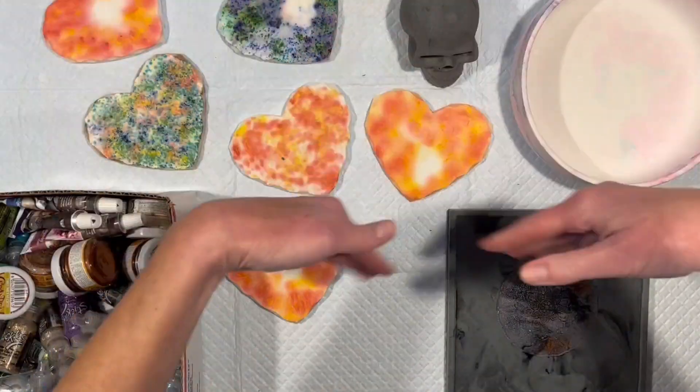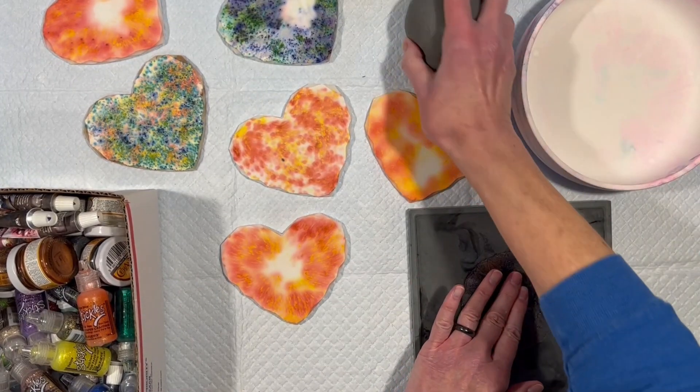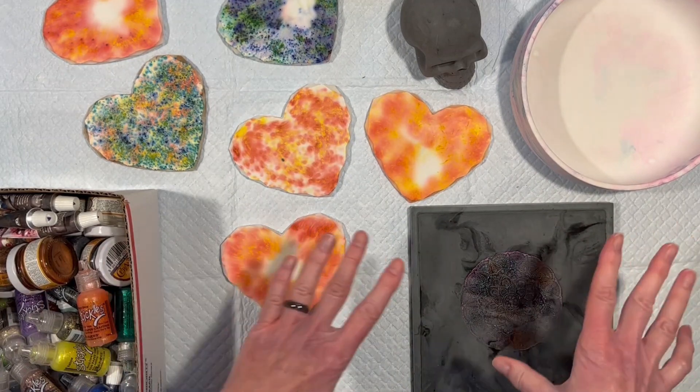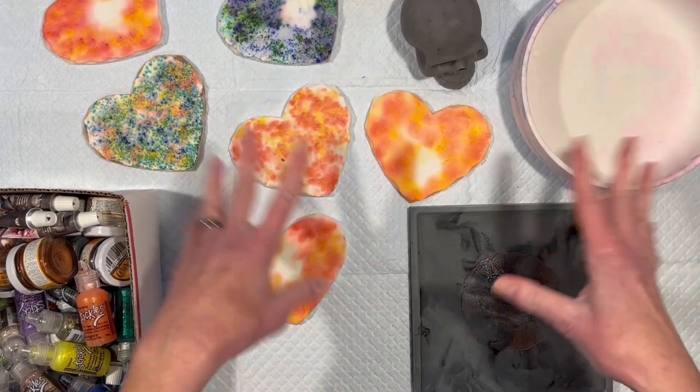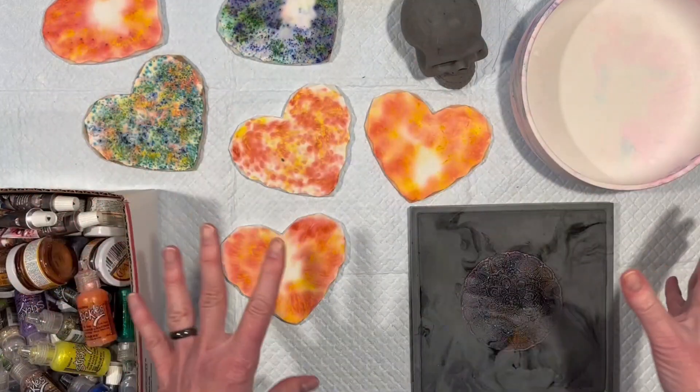Hey everybody, Luxenda here. Welcome back to the loo. I had some requests from folks after I did the tray and the skull in Aquacast to please finish them, and I thought that if we're going to finish these two things, we might finish some other Aquacast pieces as well. So I have them all out here to remind you what they were.